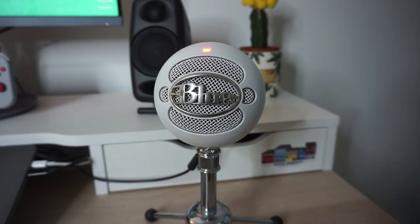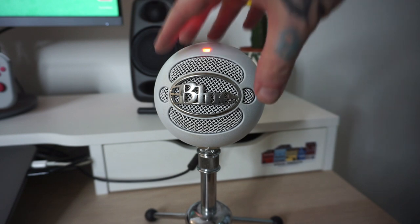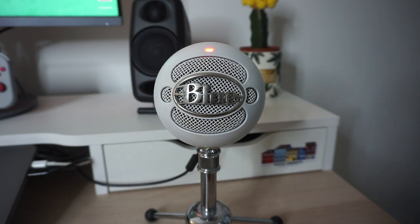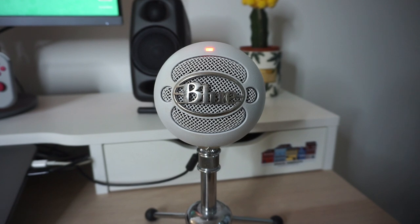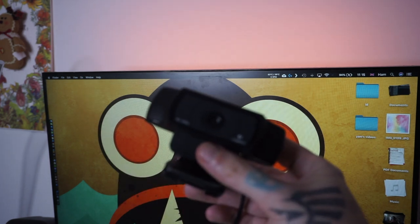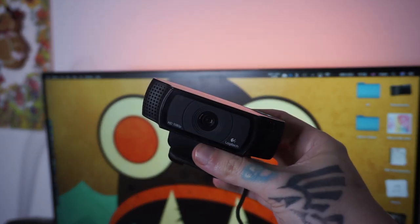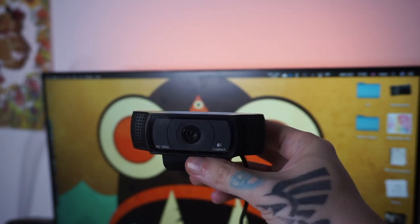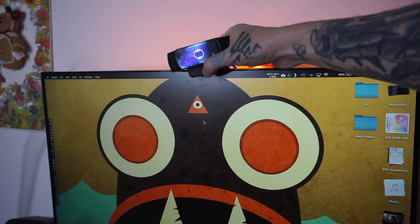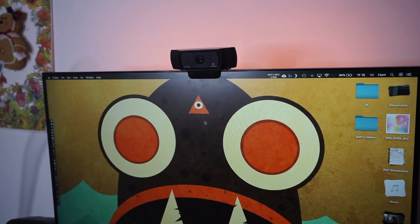My microphone of choice is the Blue Snowball condenser mic. It's USB, I use it for Skype, and I'm using it right now. It's very easy to plug in — I didn't want something I had to plug into my sound card, so if I'm traveling I can just take the microphone and the laptop. Talking about online lessons, my camera of choice is the Logitech C920 — just a USB webcam which plugs into my monitor. It's super tiny, clamps onto either my monitor or laptop, and is super portable, so I can teach from wherever I like.